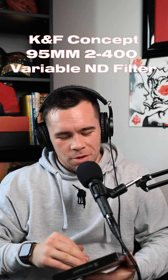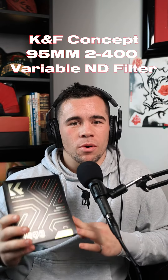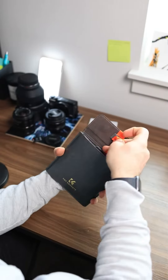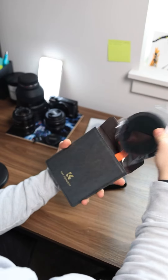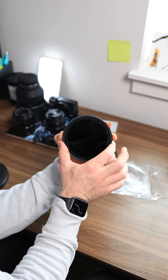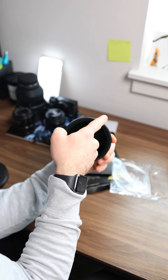What's up everybody, today I'm going to be reviewing and explaining the importance of a variable ND filter. It comes in a nice leather pouch with a little pull tab so you can get it out easily. It's very beefy, very sturdy — go from dark, and with this tab slide it and it gets lighter.